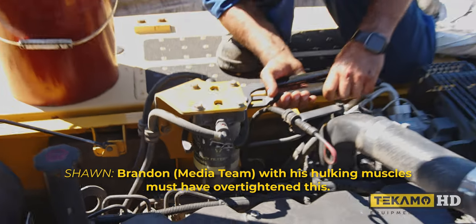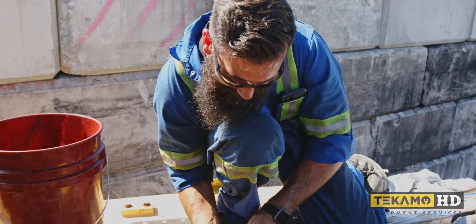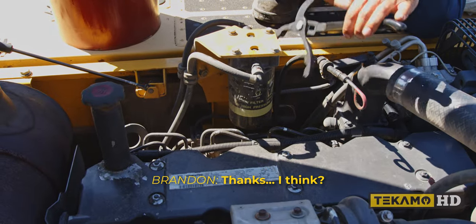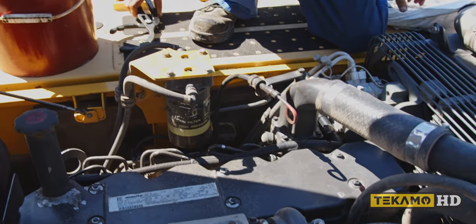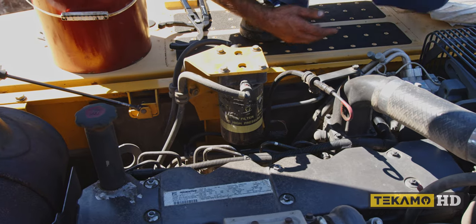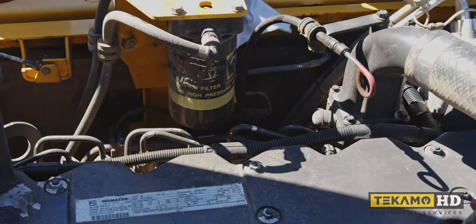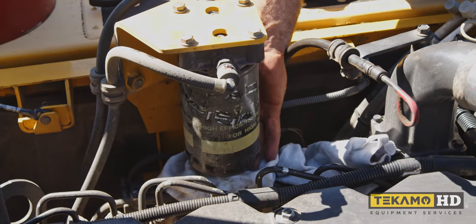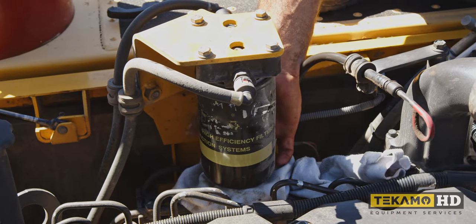Brandon with his hulking muscles must have over tightened this. Just put a rig there to catch any of the drippings.